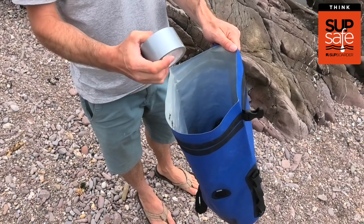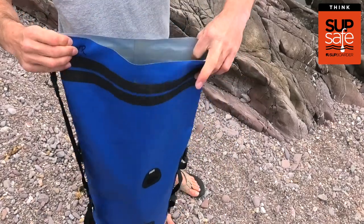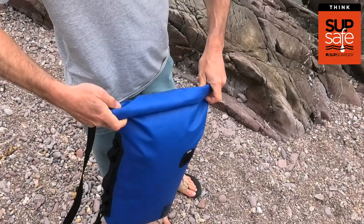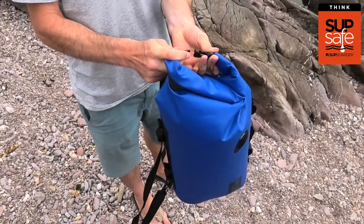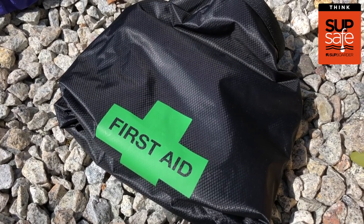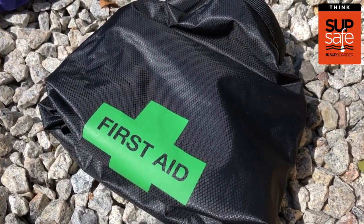A roll of duct tape or sticky tape is a good idea to throw in the bottom of a dry bag — it's a very handy piece of equipment that's easy and light to carry just in case something happens. A small first aid kit is also always great to have so you can sort things out on the water until you get back to shore.